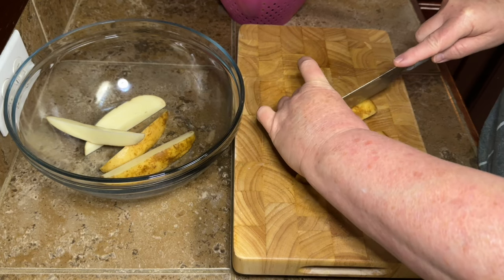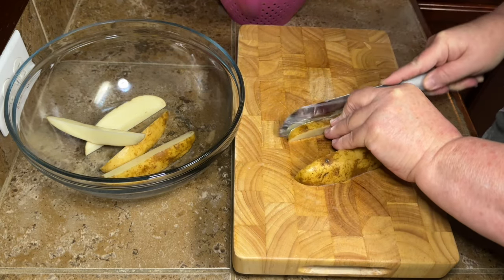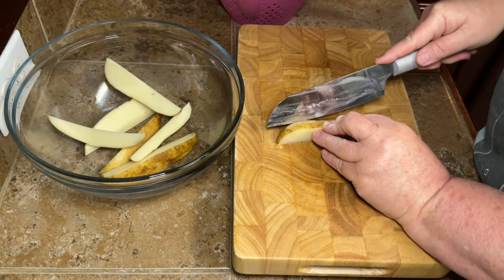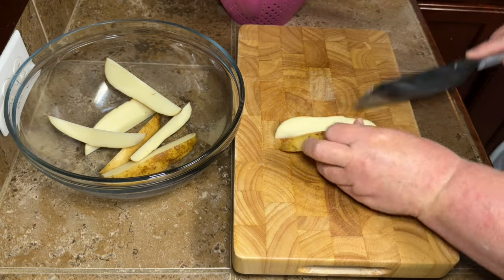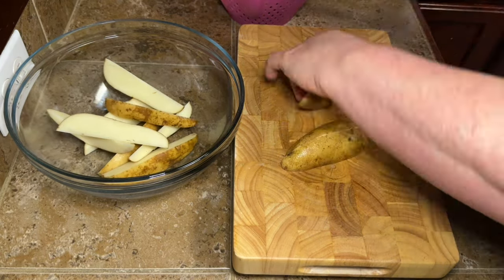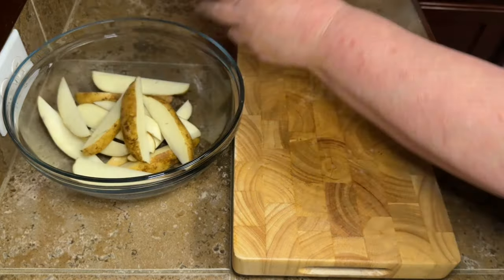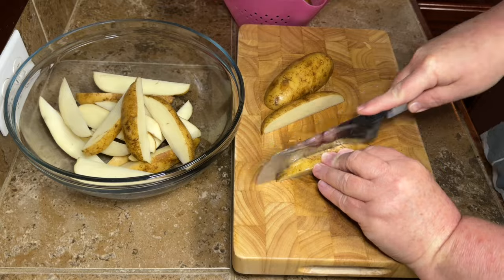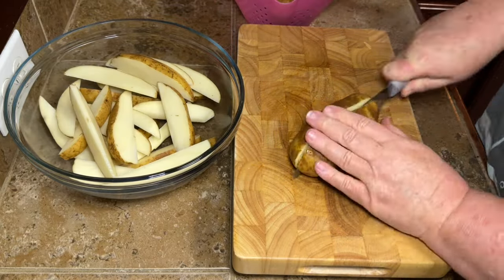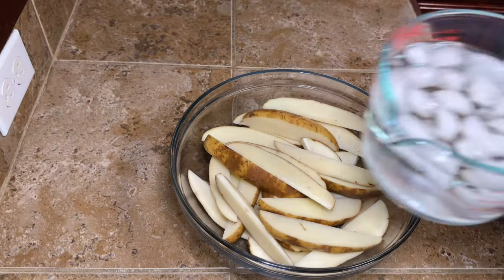We're doing these in the oven, but you can also do them in the air fryer or deep fry them if you want. I'm going the oven route because it's just a little bit healthier. I'm trying to do better, and I really wanted a potato wedge but I don't fry anything at my house, so oven it is.